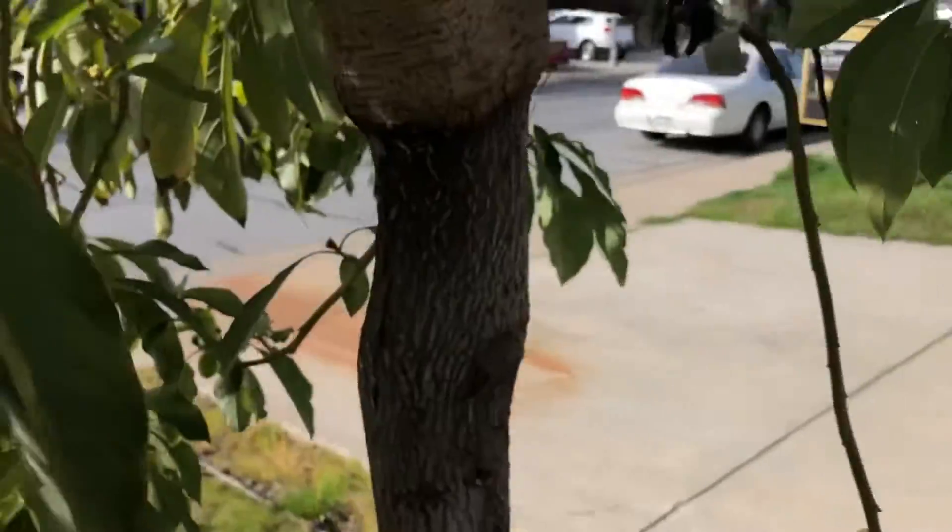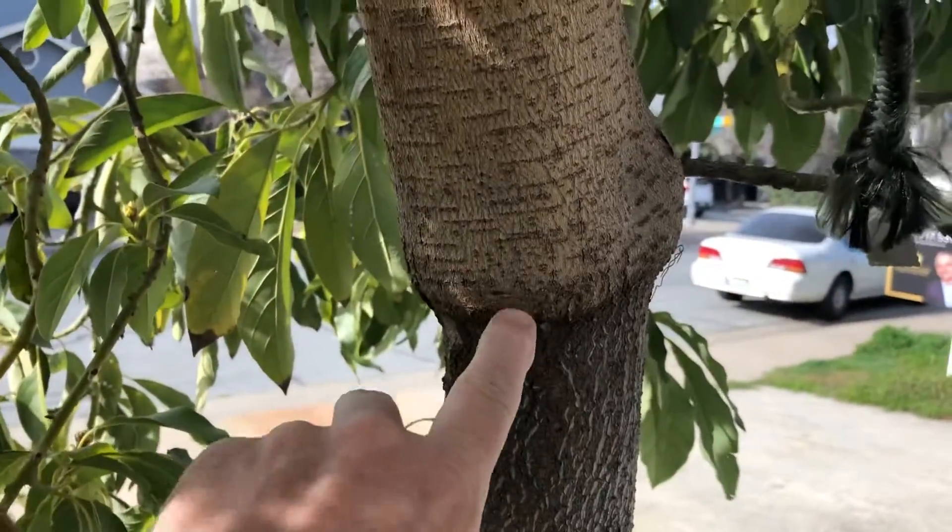Look at that — isn't that crazy? If you like this channel and you like growing tropical fruit trees in marginal climates, make sure you hit that like button, subscribe button, and notification bell. If you have any comments or questions, leave them in the comment section below. Have a wonderful day!